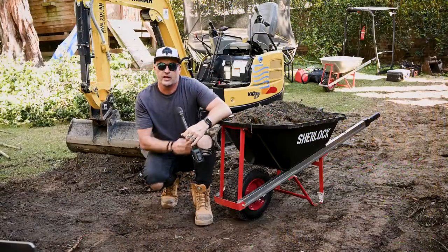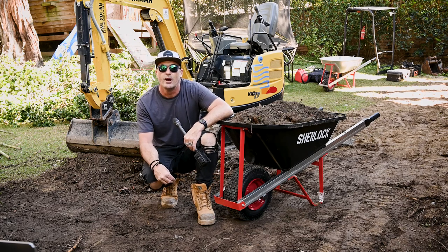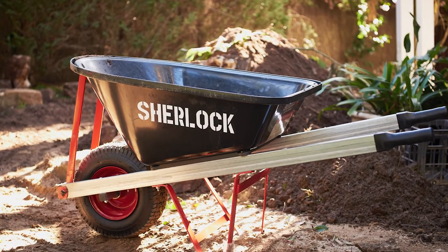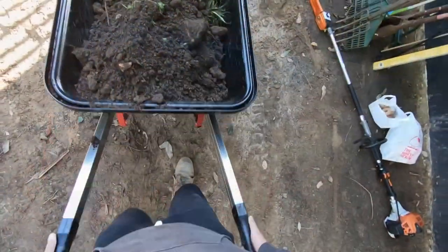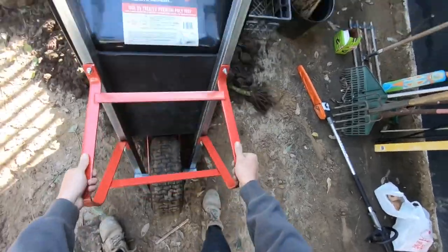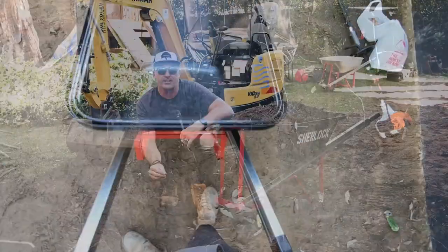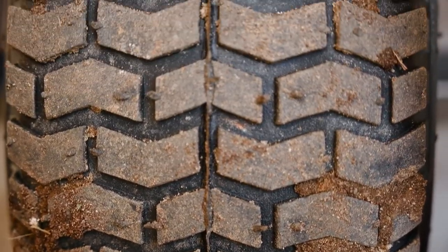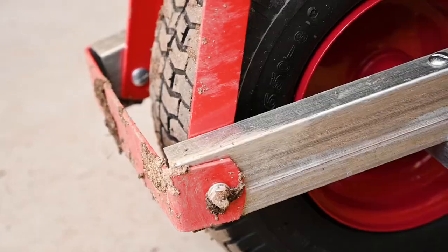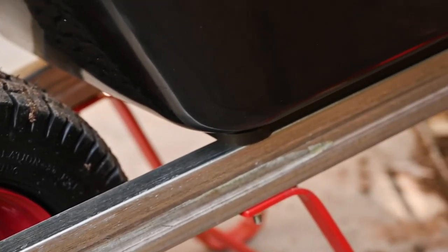The tray itself is a 100 litre UV treated premium polyethylene tray. It's got a double lip with a 17 millimetre shock board which has been added for greater impact resistance. When looking at the wheels, we've got a 16 inch wide wheel with a four ply pneumatic tyre for greater puncture resistance, on a powder coated steel rim with sealed bearings.